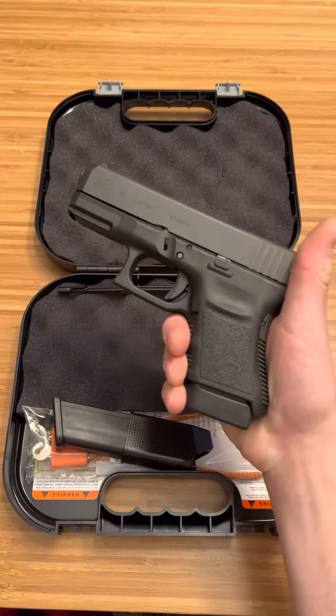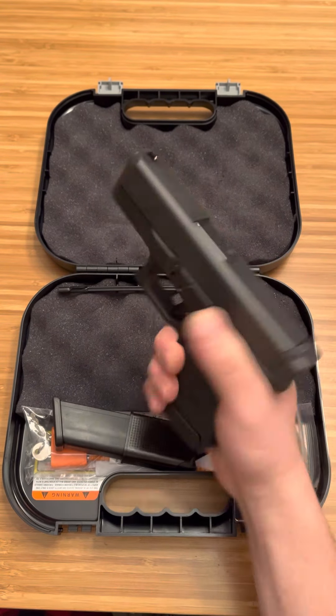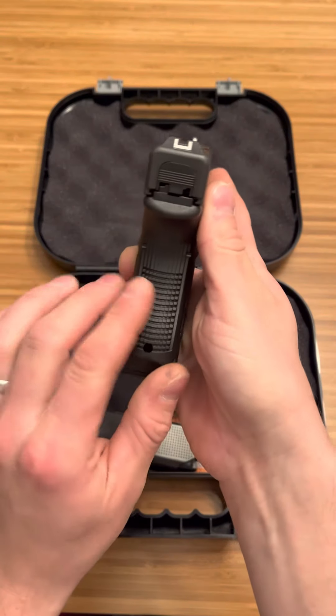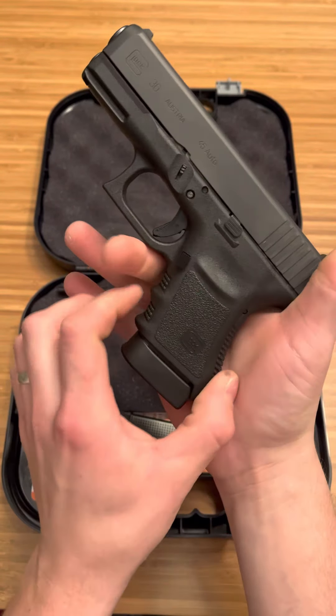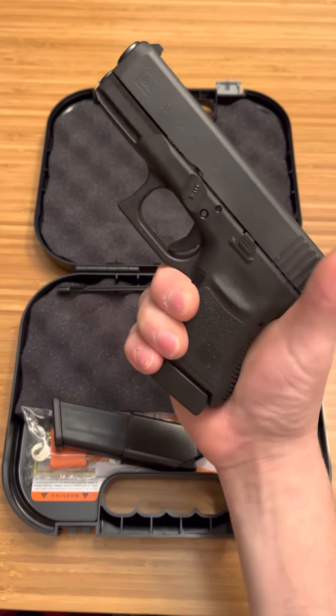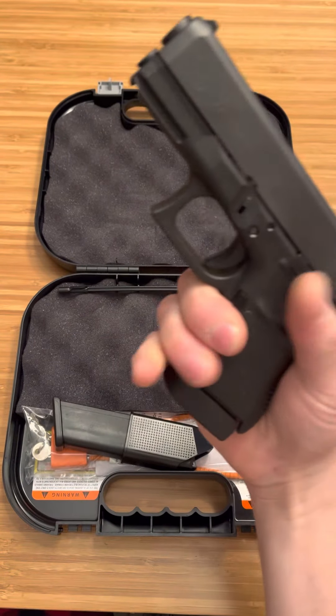I used to have the single stack version of this firearm, which was a Glock 36. The grip on that felt a little weird. This I still like — it is a little chunky, even though it does have reduced grip dimensions. I think this way it's like the perfect size. And then this little hump right here for your palm swell feels really good. Really ergonomic.